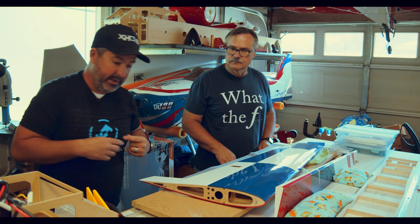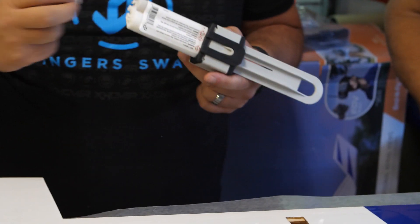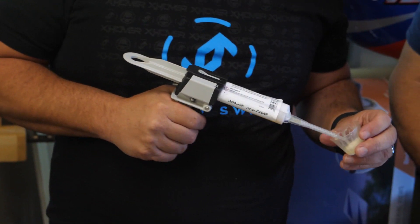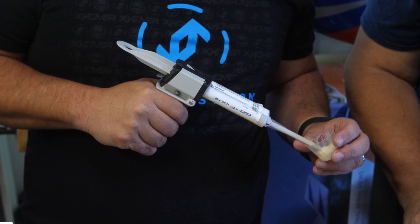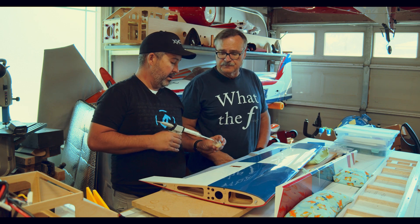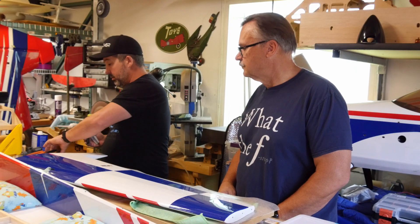We've got our epoxy gun here. We've already test-fit the Extreme Flight plane with the hinges installed and slid into the wings, so you know the fit without pulling them in and out all the time. With the epoxy, squeeze out maybe a quarter ounce first to make sure you've got a good mix. The clear tip lets you see the mix right there — as it runs it goes from clear, so you know it's mixed well.